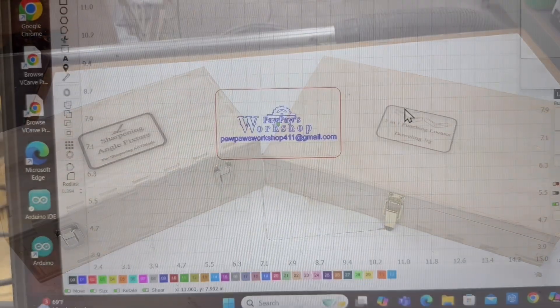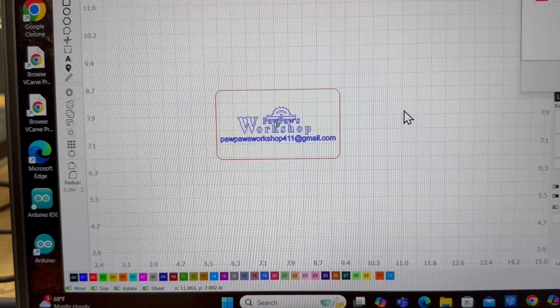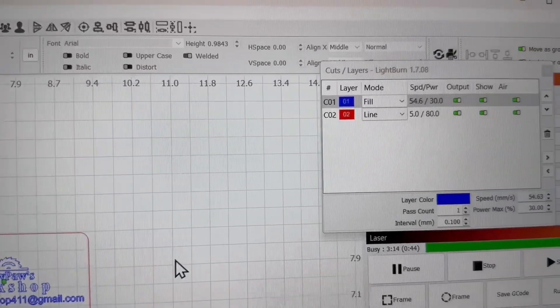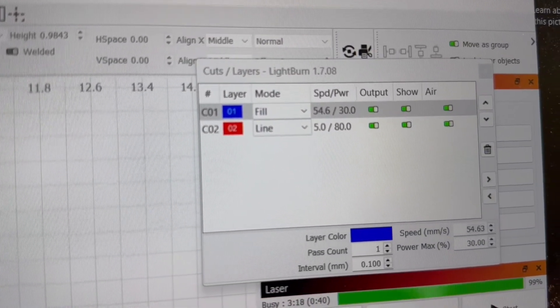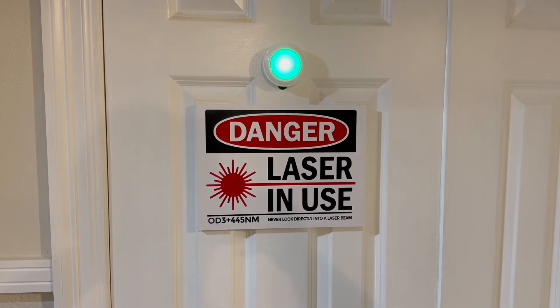In LightBurn you have a section called an art library. I do mine a little differently — I actually store my art library on a thumb drive. These are the power settings that I'm going to be using, because I know that you're going to be asking.